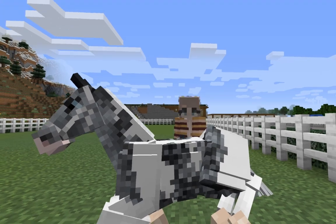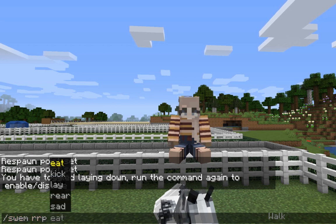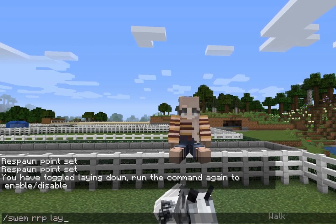When you're ready for your horse to stand back up, just mount it again and type the same command.